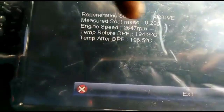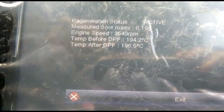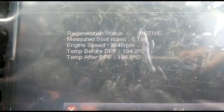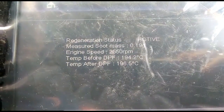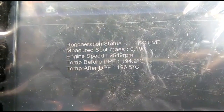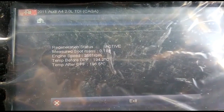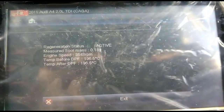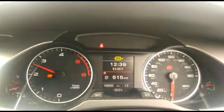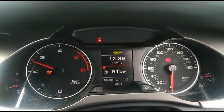The measured soot mass initially was about 4.34; I've now brought it down to 0.19, which is pretty much finishing off. We're just waiting for it to complete, then we'll follow the procedure. Hopefully, as you can see here, the glow plug sign and the DPF sign will go away once the regeneration is successful.